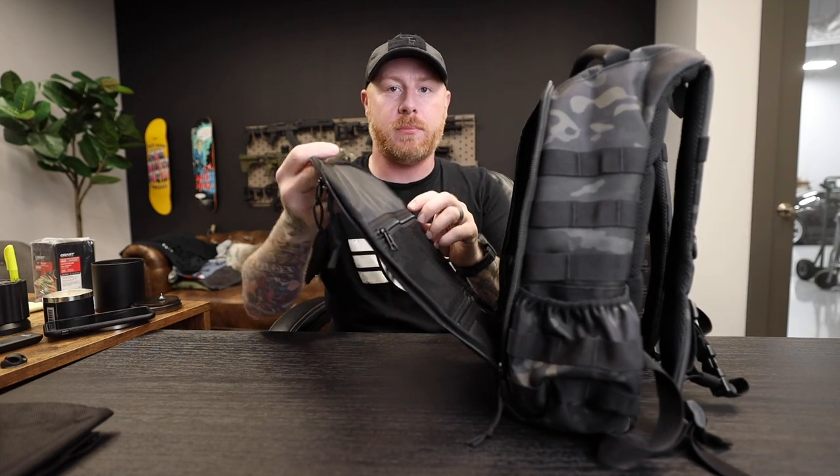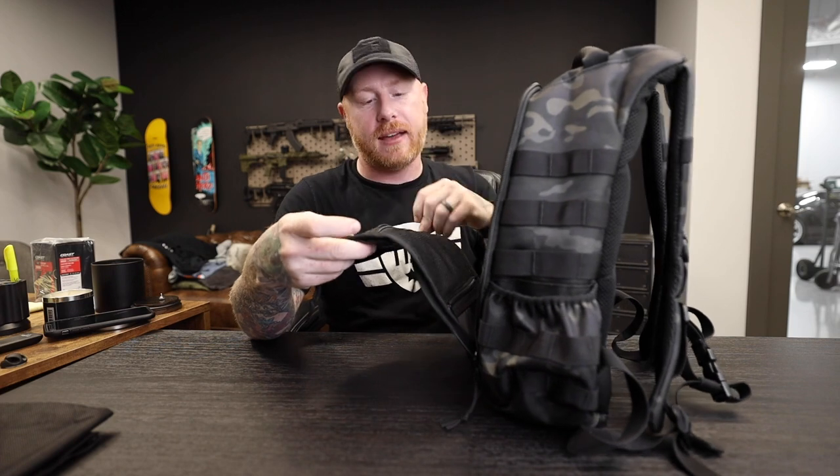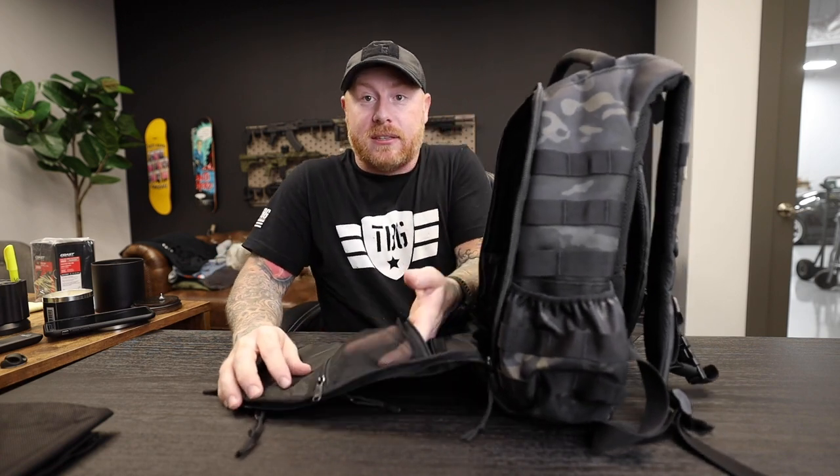The front flap pocket has two sets of zippers, so depending on which way you have the bag you can use the appropriate zipper. If you only open it about halfway, you can access something through this top zipper and get what you need out of it.